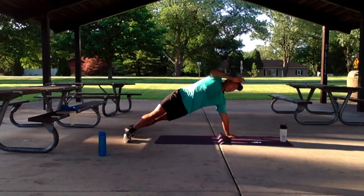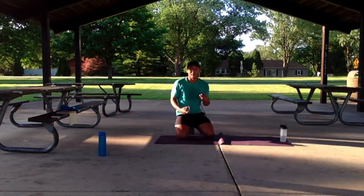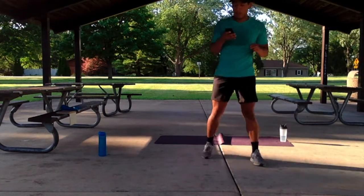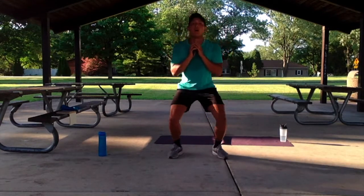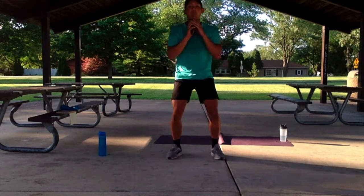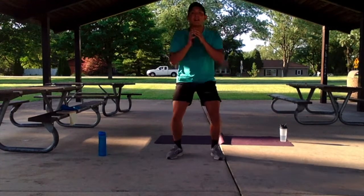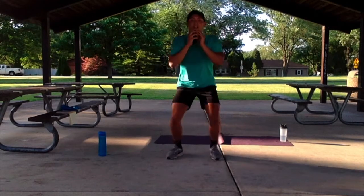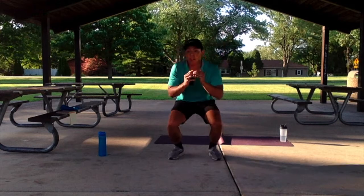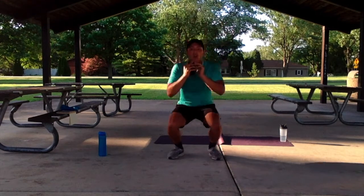5, 4, 3, 2, 1 — nice work guys! Let's get ready for that finisher. We have 25 seconds of speed squats. Let's get started in 3, 2, 1. Nice and quick, full squat, full depth, let's keep it up. We've got about halfway — nice and quick workout. We're done with our circuit. 3 more seconds — 3, 2, 1.